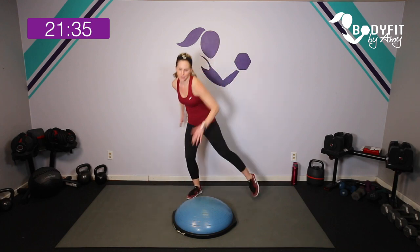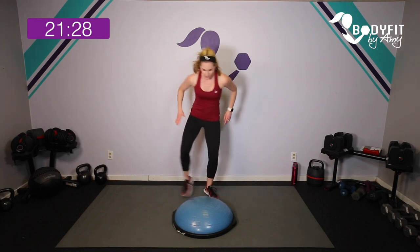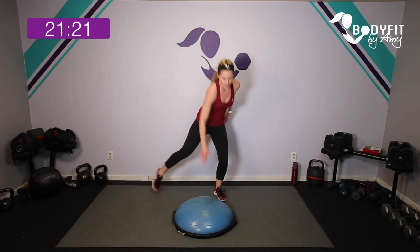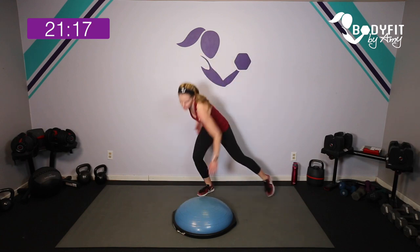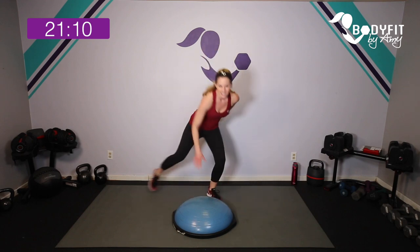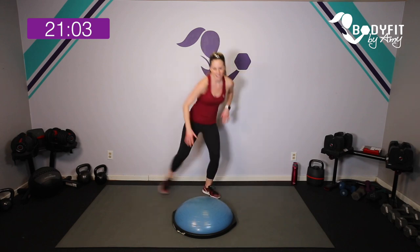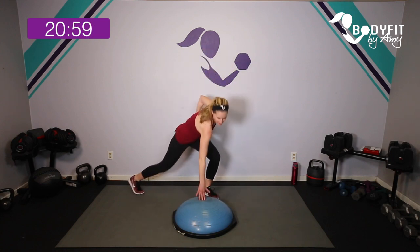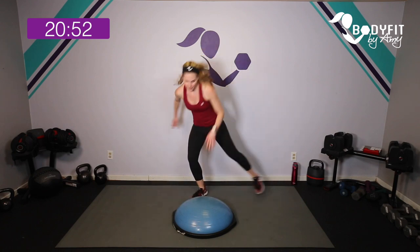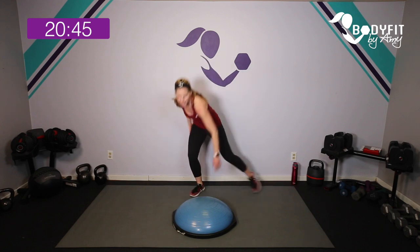Now we're just going to tap side to side — join me here, starting in three, two, one. Touch the Bosu, touch it down. You can keep it low impact with just a little tap and breathe, or really jump it out. You can get a little lower to get those legs working, or stay higher if you need to. Keep breathing — for four, three, two, and relax, tap it out.